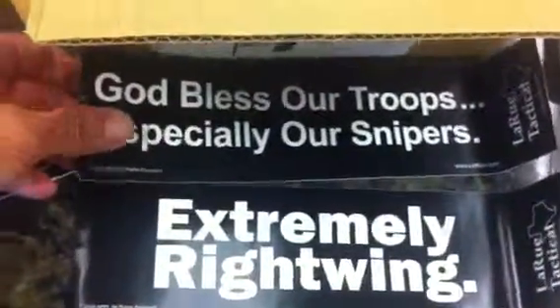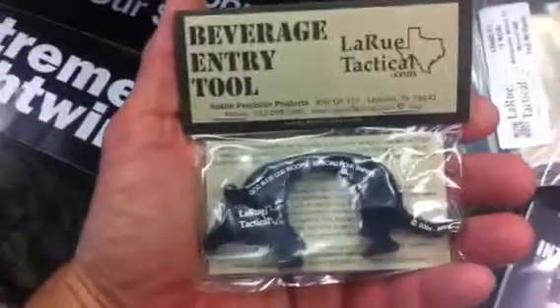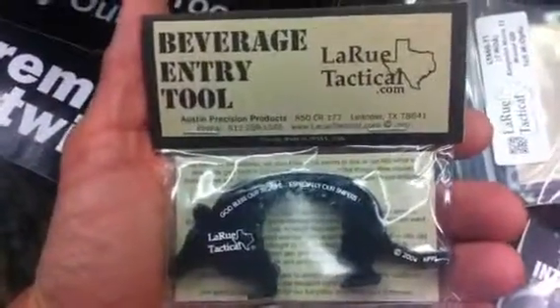Gotta love getting packages from these guys. I got three copies of the Constitution, a bottle of seasoning — the Spice Guy always needs some seasoning — an awesome catalog, cool stickers, and a DVD I'll pass on to some friends. And the old beverage entry tool. Awesome, gotta love LaRue Tactical!